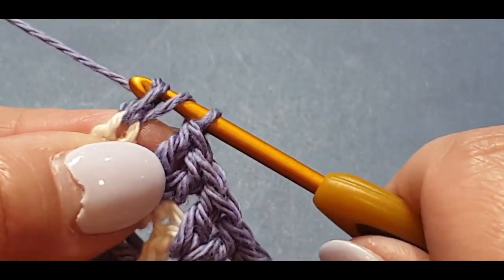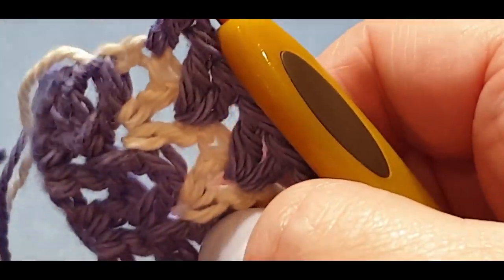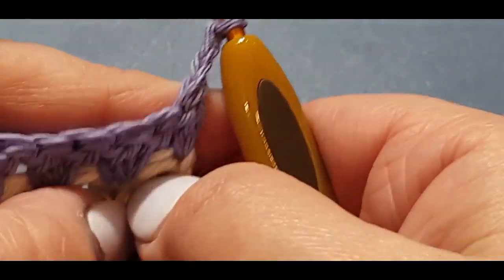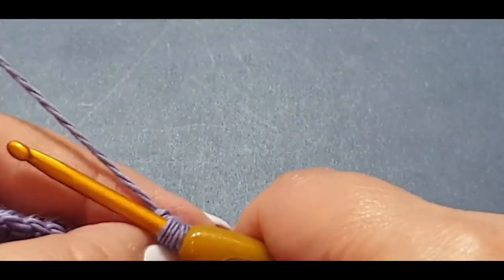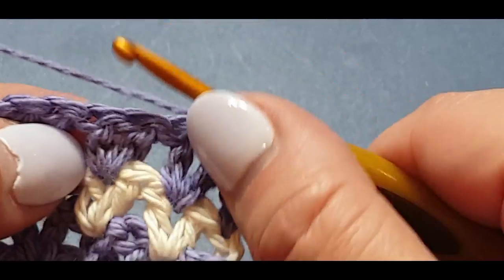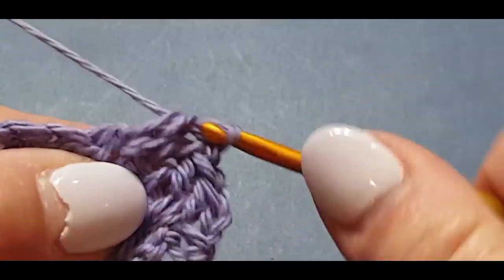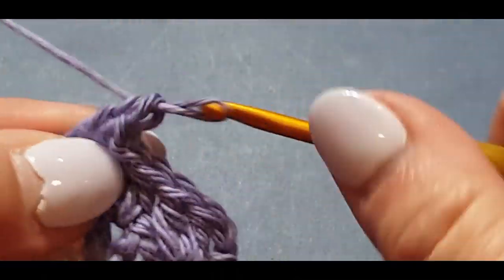You don't have to cut anything here — we are going to turn our work. Chain up one and two, and we're going to put a double crochet v-stitch in there. I keep confusingly calling it a double cluster set — what I mean is the double crochet v-stitch. You're going to work across until I stop and show you the full piece so you don't have to watch me do a gazillion rows.